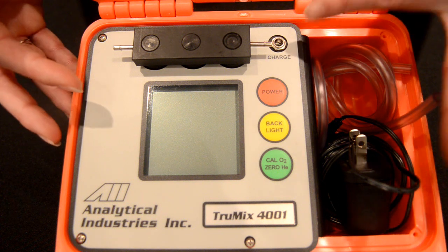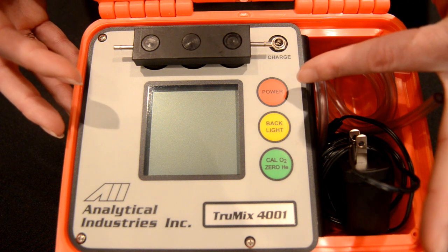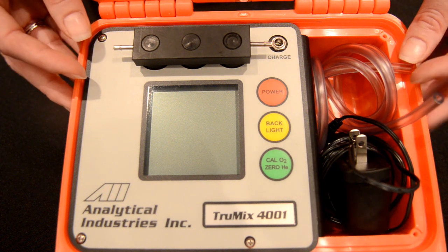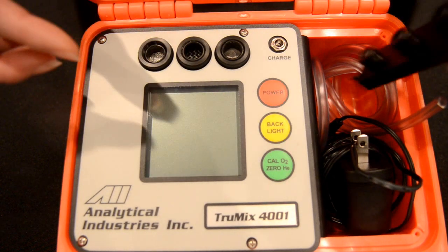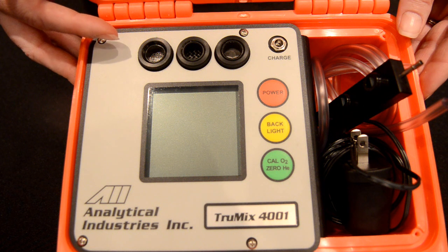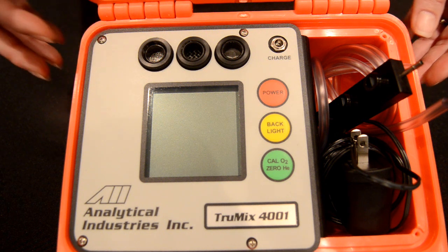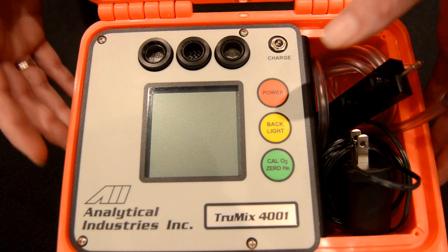Here on the face of the analyzer, at the top we have the input for the charger, and three buttons: the red button for power, the yellow button for backlight, and the green button for calibration. I'm going to slip off the sample manifold and expose the sensors. We have the oxygen sensor, which has a 60-month life at 25 degrees C and 1 atmosphere measuring less than 20.9% oxygen, and the environmental and helium sensor, both of which offer a 10-year life.